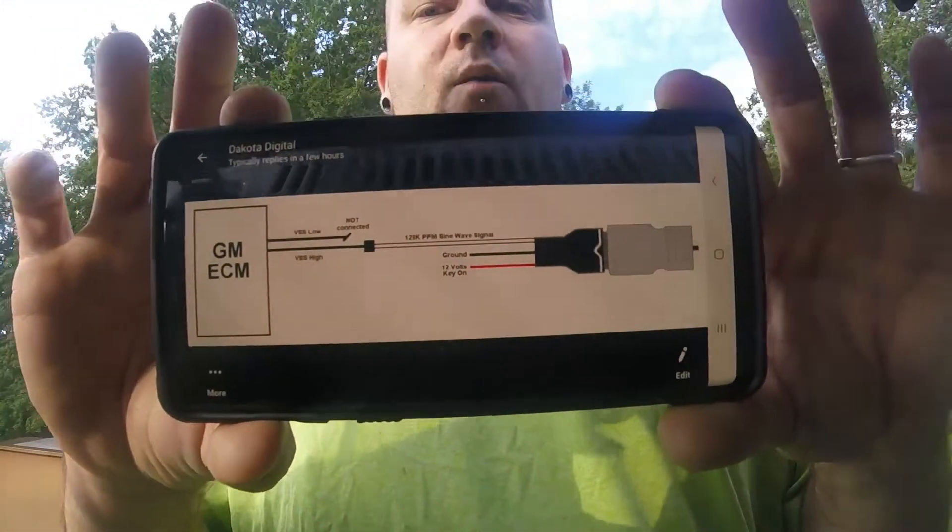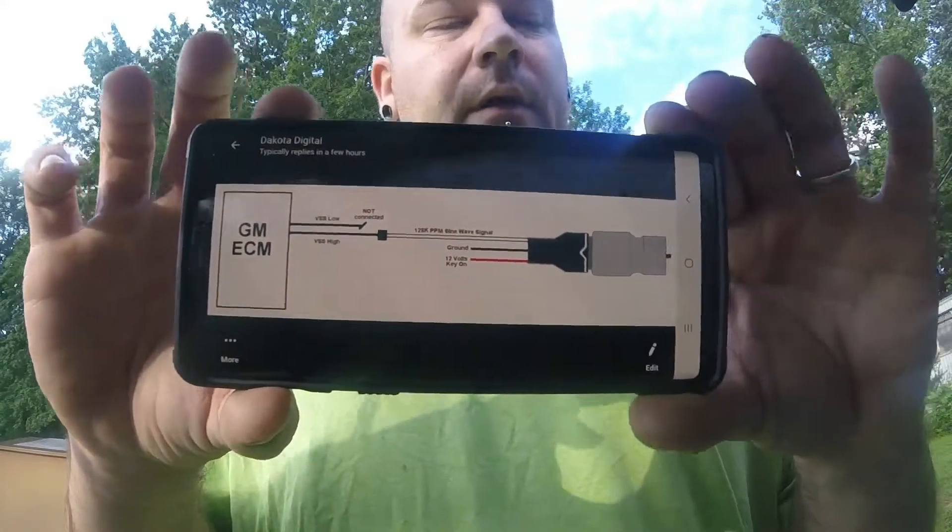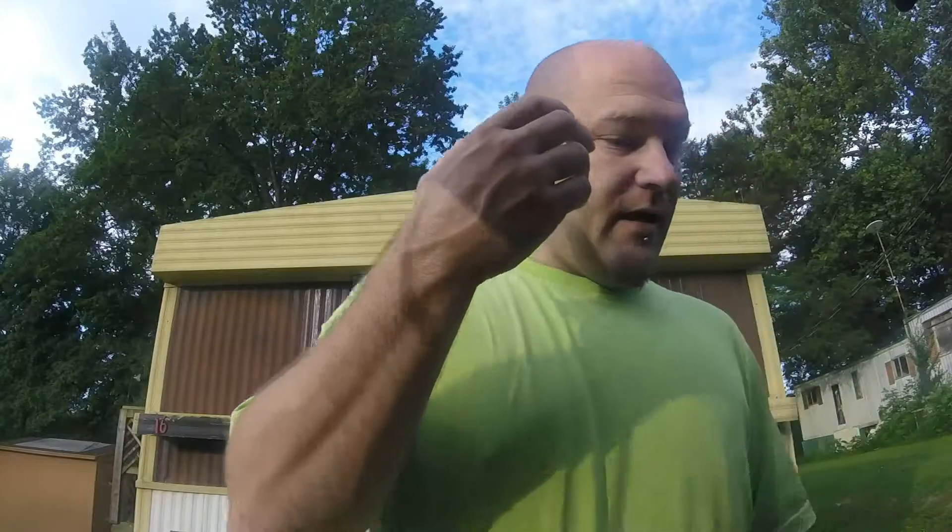I need to pull the picture up so you guys can see it — this is another reason why I made this video, because in the last one you guys couldn't see it. The white wire will run to the VSS high input; the low input will not be connected. The reason I was making this video is because there is not really information other than this piece of paper that tells you how to connect to these engines. I paid a hundred and thirteen dollars for this and I wasn't going to waste money, so I wanted to let you guys know how to connect these.